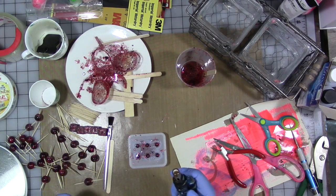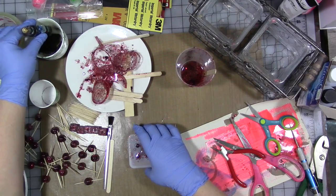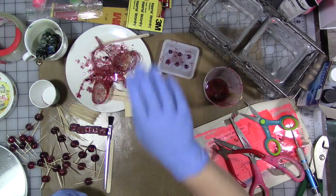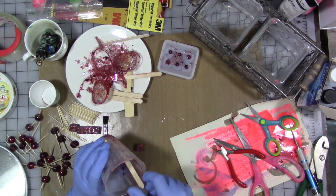Okay, and then torch it one more time. That's the best we can do. We are going to let that set for 12 to 48 hours and then unmold it and see if it's any better.